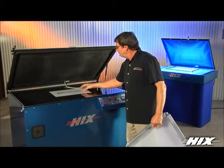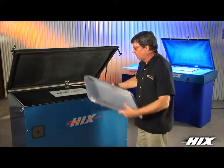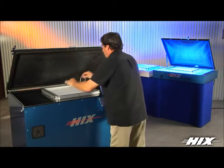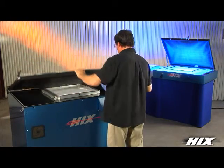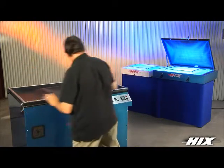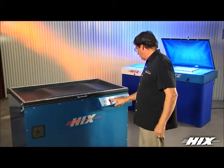Hicks metal halide and fluorescent UV screen exposure units are built on years of experience and quality. Whether you are exposing simple spot color screens to high quality four color process screens, Hicks has the perfect screen exposure solution to fit your needs.